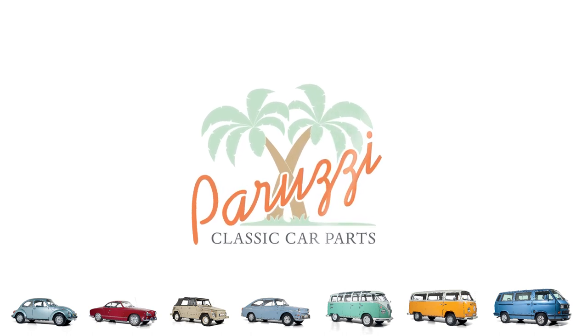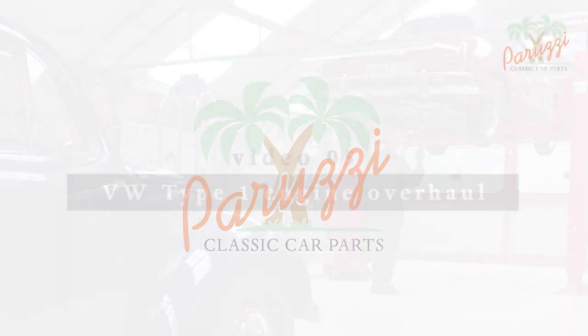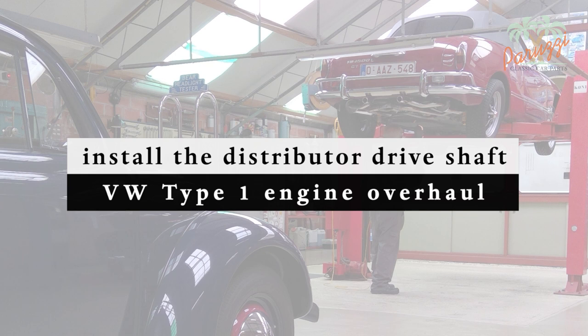In video 4, we explained the importance of properly positioning the distributor drive shaft during the build-up of the Type 1 engine. We also showed how to disassemble the drive shaft when the engine is built up and when the crankcase halves are split. We will show in this video how to mount the drive shaft in the engine crankcase, both when the engine is built up and when the crankcase halves are split.